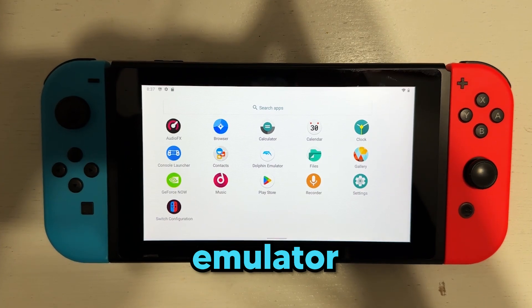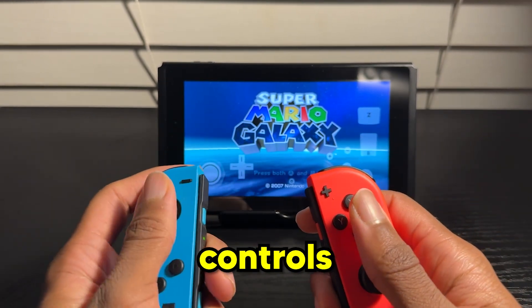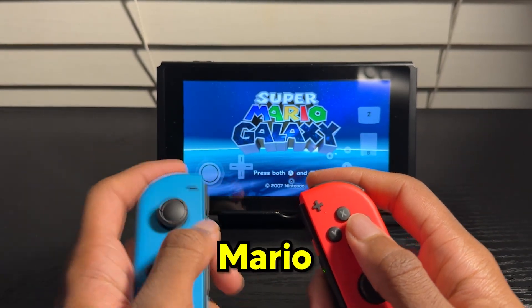But there's three things I'm going to test in this video. Number one, will Dolphin Emulator actually open? Number two, will I get over 10 FPS in a game? And number three, will I be able to use motion controls with my Joy-Cons for a game like Super Mario Galaxy?